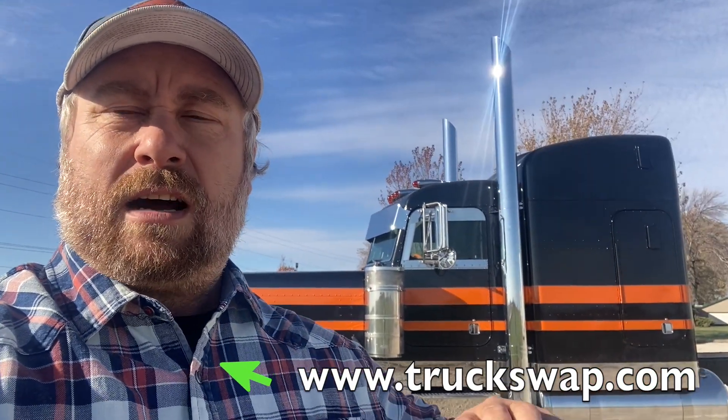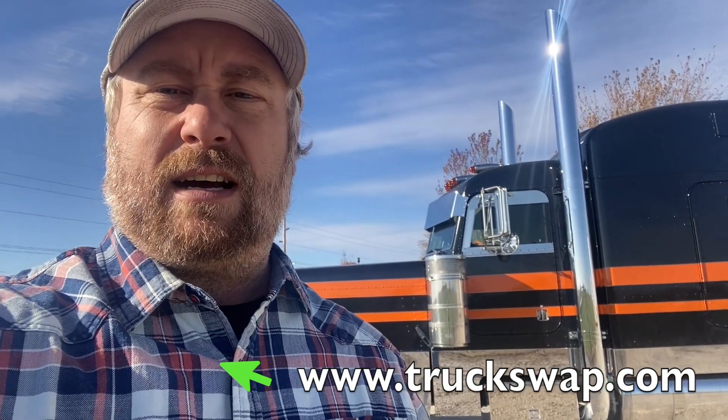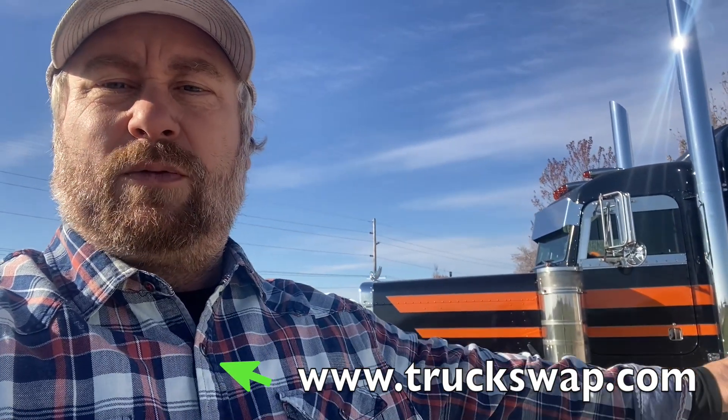This truck had come into our washout over the years. We bought it from the owner, went through it, and this is where we're at. New fresh paint, 317-inch wheelbase, it's got 336 rears, 18-speed. We'll go around this truck and show you what all it's got.